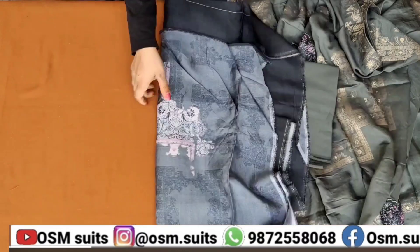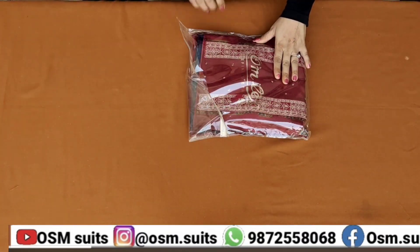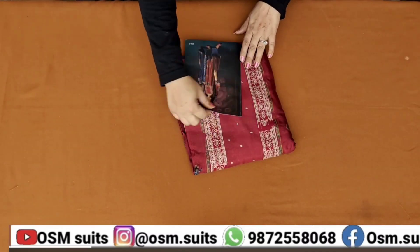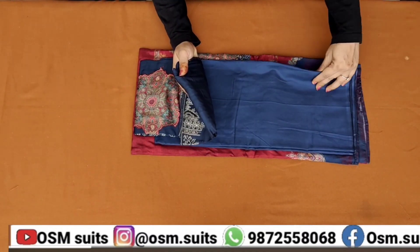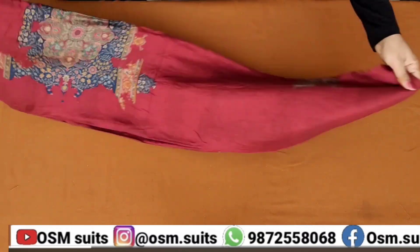सबसे पहले आप उसका दुपट्टा जरूर देखना है - जिसका दुपट्टा खूबसूरत होगा ना, बड़ी रॉयल सूट होंगी वो रियली। अब थर्ड कलर देखिए - महरून का कितना न्यू सी टोन आई है। ये फेस्टिवल सीजन आगे है, डार्क सीजन का ट्रेंड आ गया है, तो सभी को इन्हीं कलर्स की जरूरत है, तो जल्दी से बुक करवाएंगे।